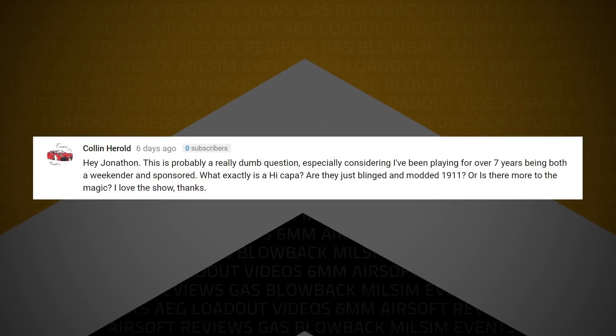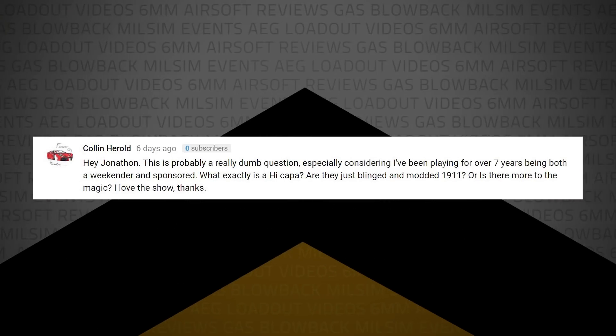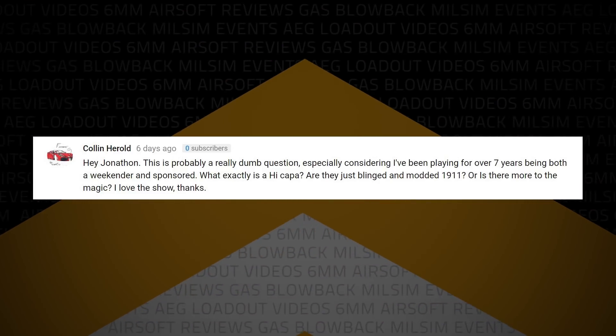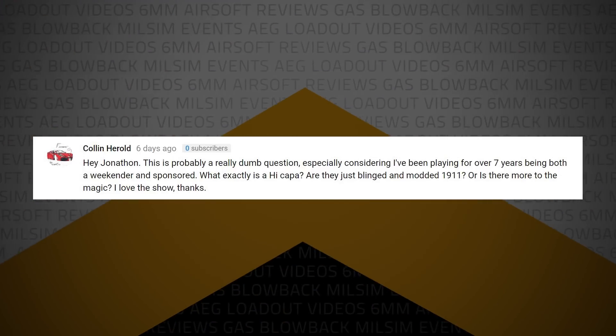Colin Harrell writes: this is probably a really dumb question, especially considering I've been playing for over seven years, being both a weekender and sponsored — but what exactly is a Hi-Capa? Are they just blinged and modded 1911s? There's actually more to it. A Hi-Capa is another way of saying a 2011 pistol. It is a specific style of pistol — that's why they're called Hi-Cap, for high capacity. It is a high-capacity 1911-style pistol. I think STI was one of the first companies to make it. They are double-stacked 1911s — wider, thicker, and bigger.